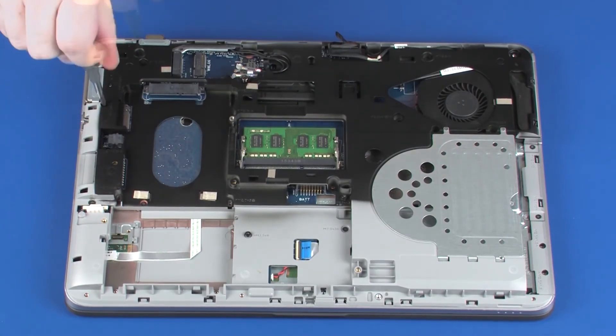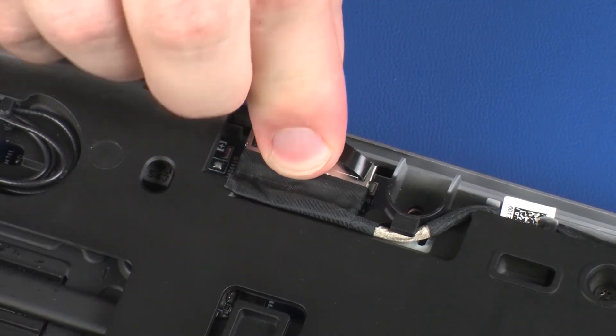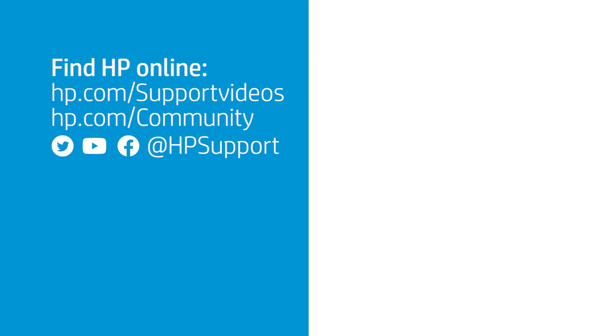Replace the 25 mm P1 Phillips-head screws that secure the top cover to the base enclosure. Connect the display panel cable into its connector on the system board.